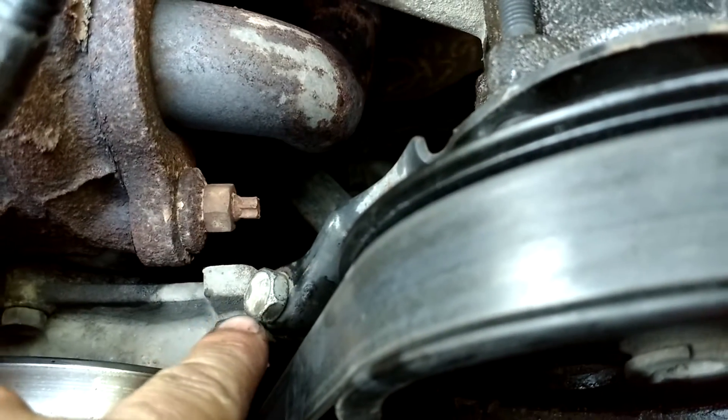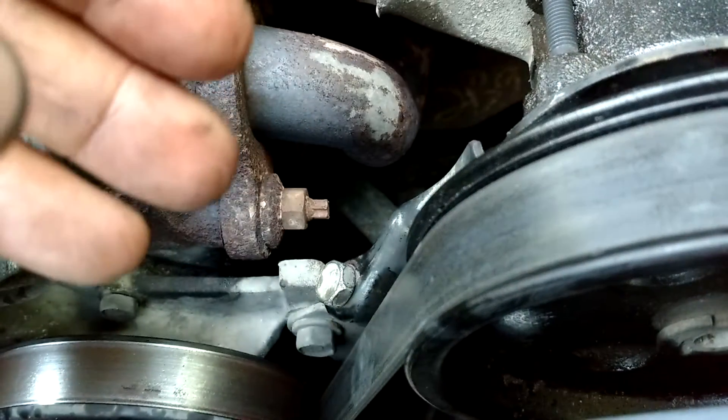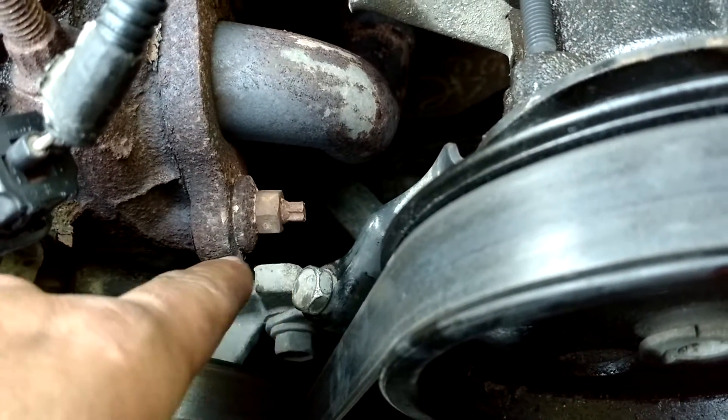This right here is your adjuster bolt. If you tighten it, it'll pull the pulley to the top, tightening the belt. If you loosen it, it actually drops this pulley right down, which will loosen the belt so you can take it off.